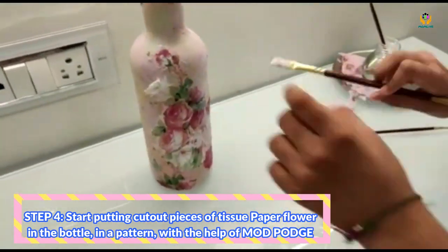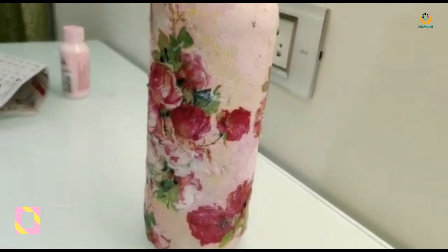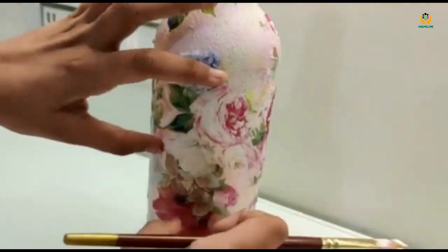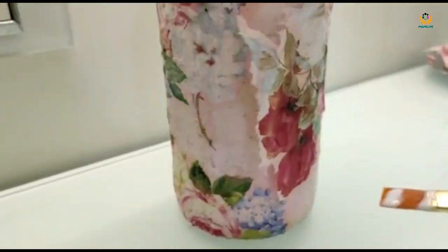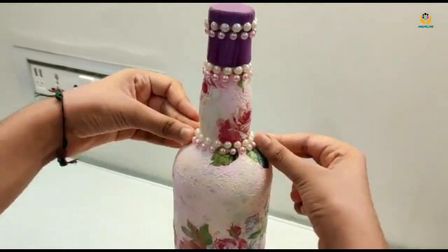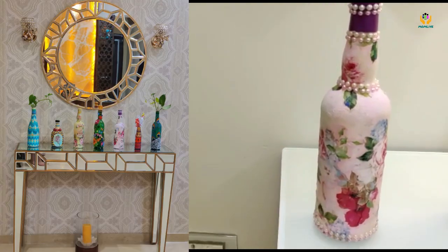Guess why I am putting mod podge glue above these things? The answer is simple — because the paper below is really thin, so it will tear off if you just stick it like that. That's why you need to put it from above. Now I am putting the mod podge. Look how it came out. I'm attaching a little more here — a little bit more pink and a little white. So here I have completed this bottle. How do you think it is looking?